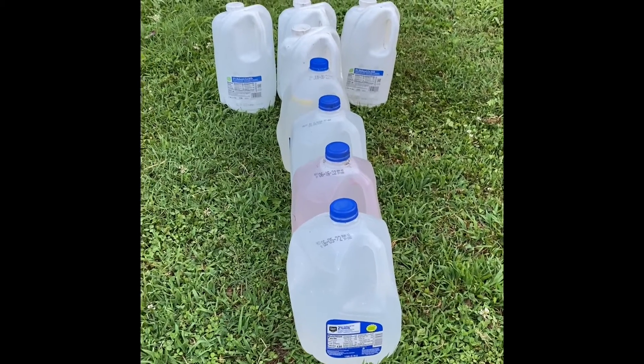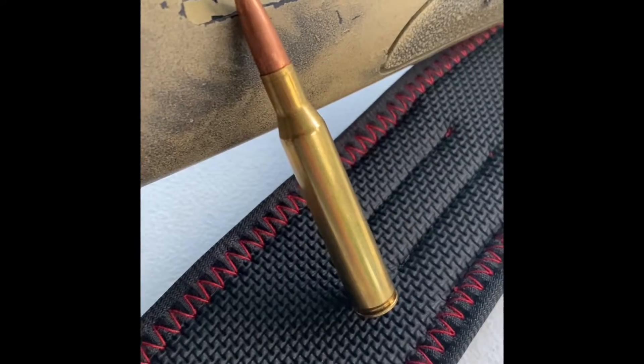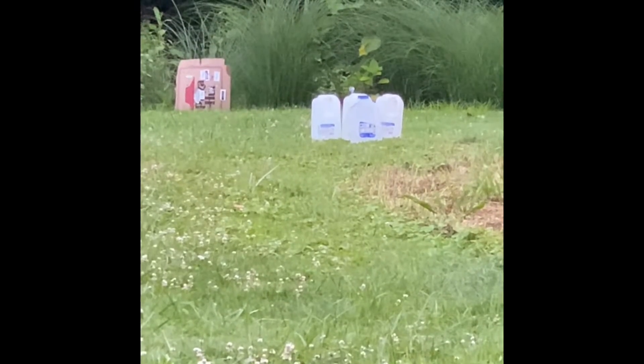How many water jugs does it take to stop a .270? Here's the gun — it's a Remington 700. We'll be shooting soft points. How many does it take to stop a .270?